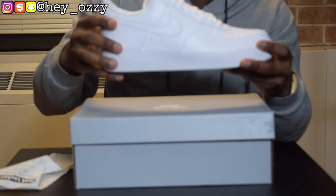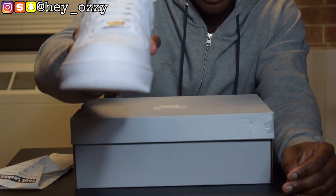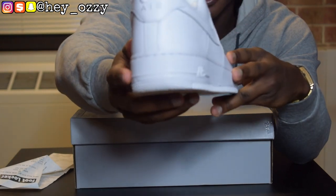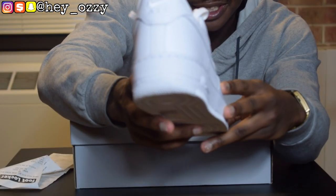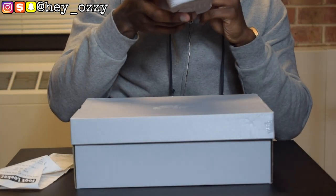Another little detail of these shoes is that they have stars on the toe box, which is pretty cool. And they're also on the back as well — you can see they have stars. The Air Jordan Ones also have that, which I think is pretty cool.